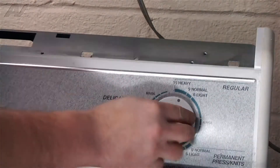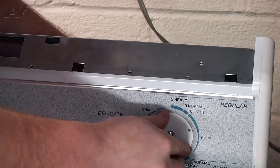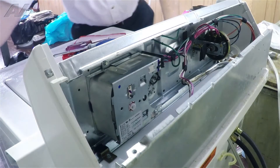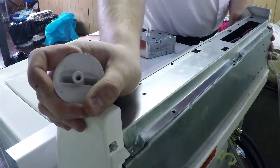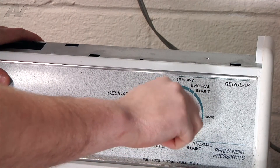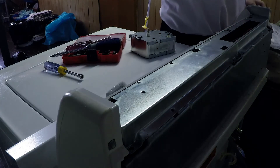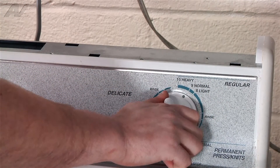Now that those are on, make sure your dial is turning correctly. I'd recommend testing out the unit, so slide your top back on, put the knob on and screw it clockwise, plug your washing machine in, and we're going to turn this and give it a quick try.